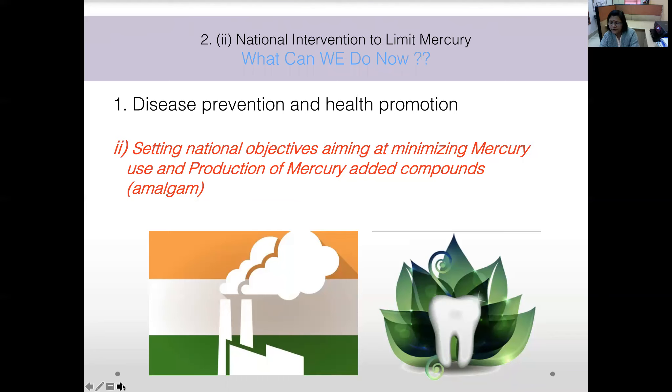Implementation of a national-level caries prevention program through the National Oral Health Programme is a must. At the treatment provider level, a prevention-based model of oral health care should be encouraged, and practicing minimal intervention dentistry is a very important principle we should all follow.